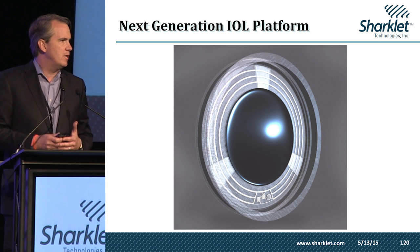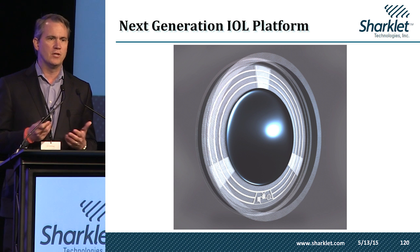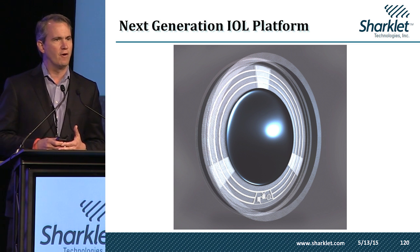I appreciate the opportunity to introduce this technology at OIS today. We're currently raising $3 million to get the technology into human trials, and we look forward to meeting with any of you who are interested in learning more. You can message me via the OIS app. Thank you very much.